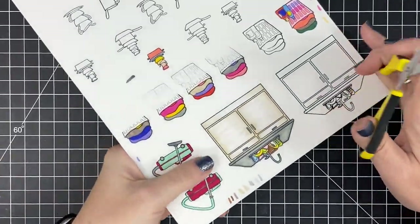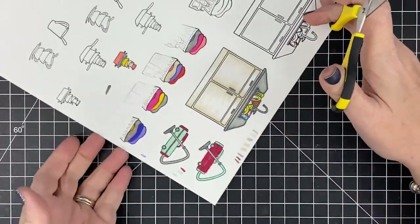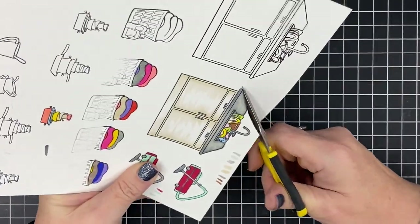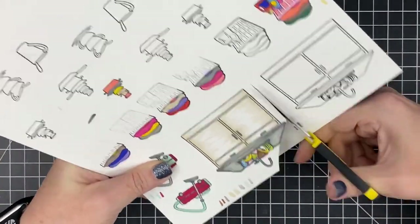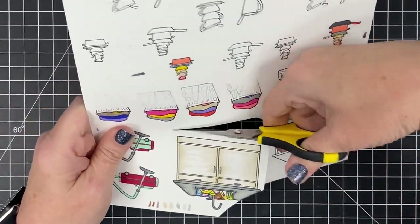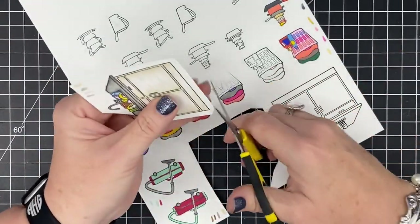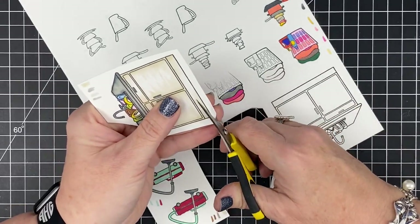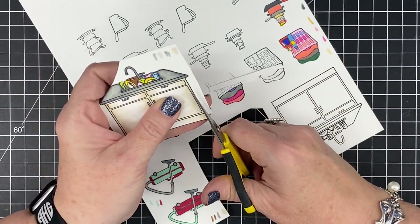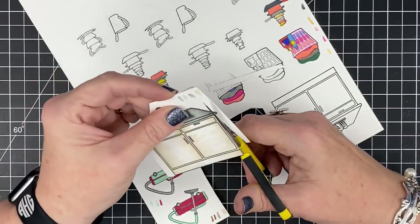Now to fussy cut. You can certainly use your Scan N Cut here — I have one and sometimes I do — but this is so little to do for me. I like to fussy cut; it's a good time of relaxing. Some people stress over fussy cutting and I don't. If you miss a spot or leave a crooked line, it is not the end of the world — you can disguise it in so many ways. Also, when we make these stamp sets we work really hard to make the lines easy so everybody can just fussy cut them out. We try not to give you a bunch of fancy curves — mostly we do straight lines.